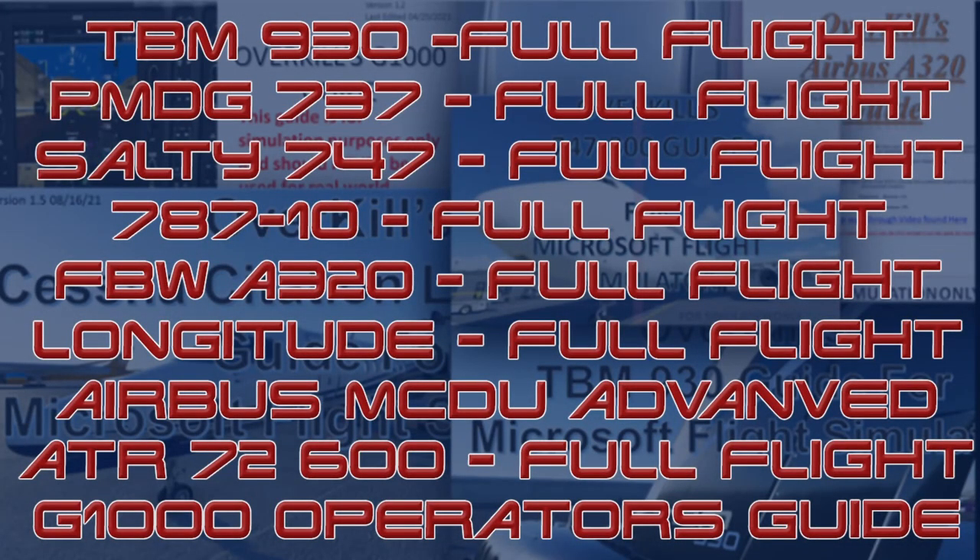If you are interested in acquiring any of my Overkill's tutorial guides from Microsoft Flight Simulator, or simply interested in supporting the channel, please consider joining us on Patreon. Patreon subscribers at tier 2 and above have access to all of my guides as well as any future releases that come down the road. The Patreon link can be found in the description below.